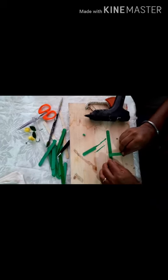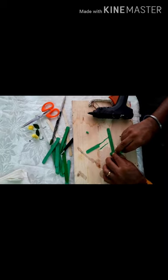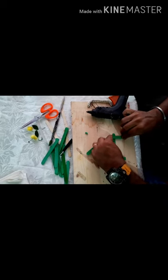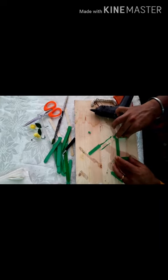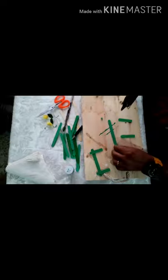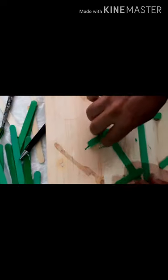Take this piece and stick it onto the next one. Take another one and stick it to the same side. We stick one side and then repeat it on the next one. Continue taking each piece and sticking them together in this way.